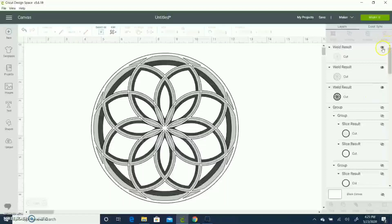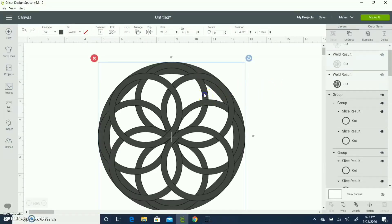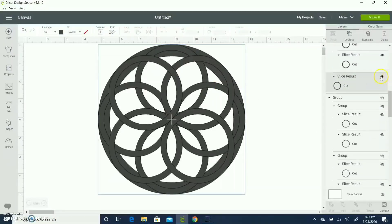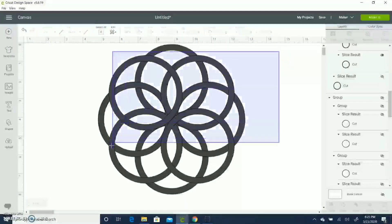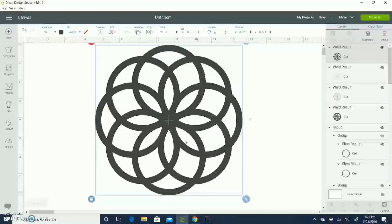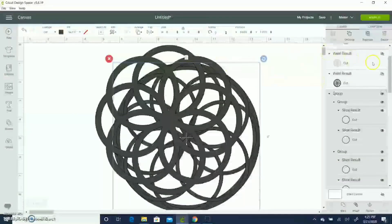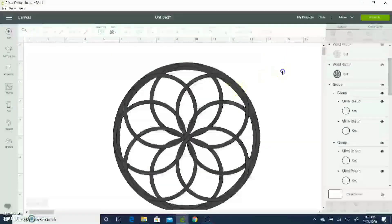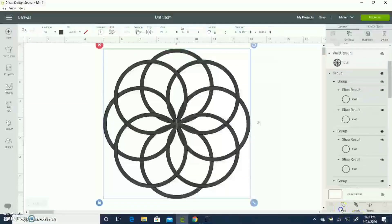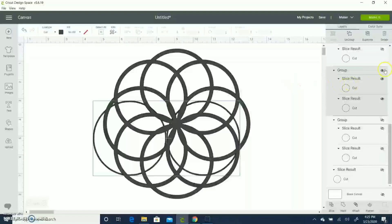I'm hiding those layers and opening my grouped layer. From here, I'm going to hide the outermost circle and see this kind of pattern I have. I can weld this now. This is the third layer designed without the outermost circle. I'm repeating this with the other layers — hiding this first, then doing the same thing with the second layer: hiding the outermost circle, then selecting all and welding.